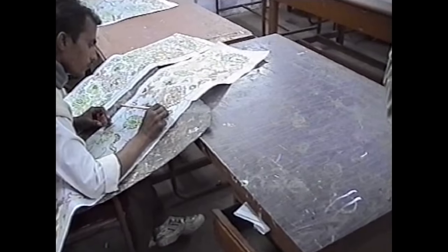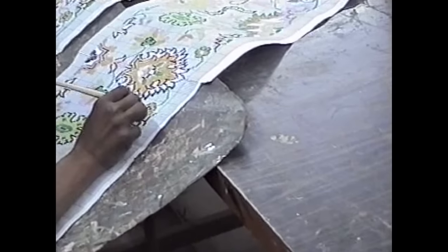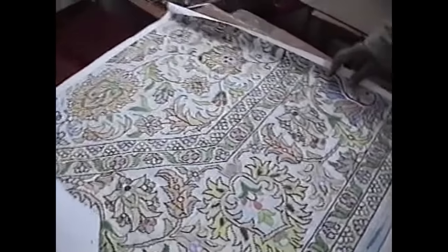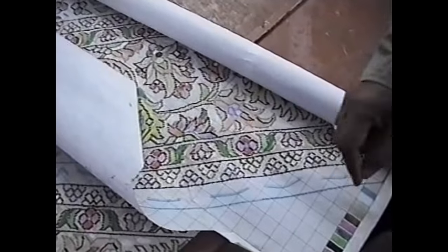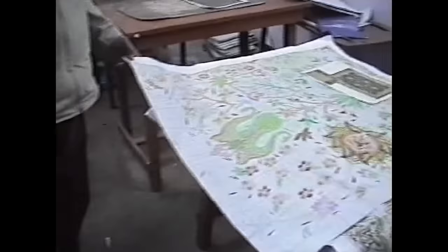This is manufactured for the purpose of displaying and giving to the viewer. This is a graph paper. Every graph depicts the knot to be picked up. The color scheme is being put, looking at the photograph.